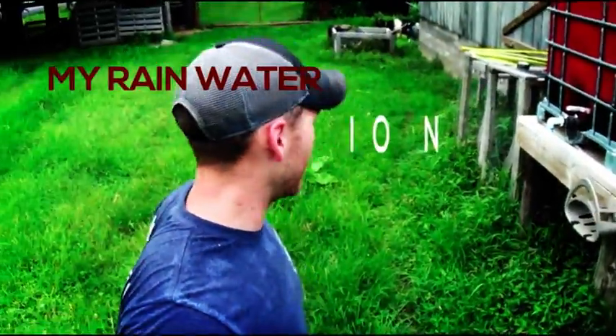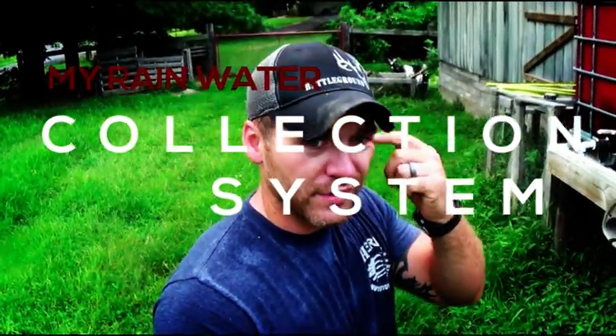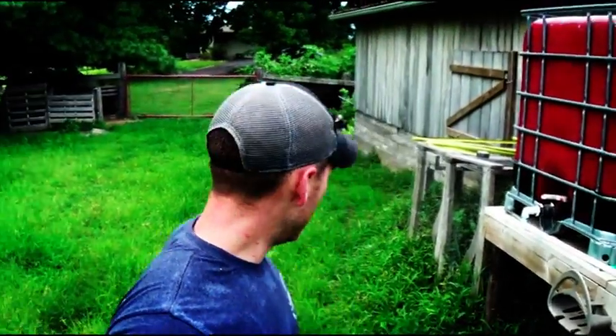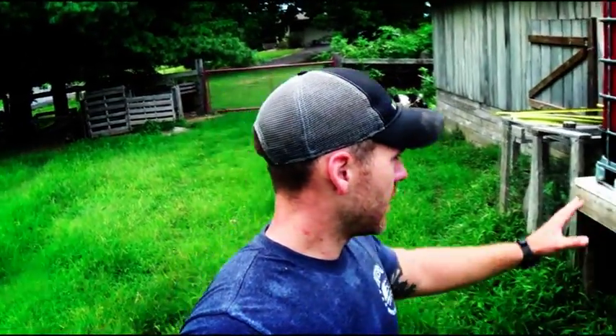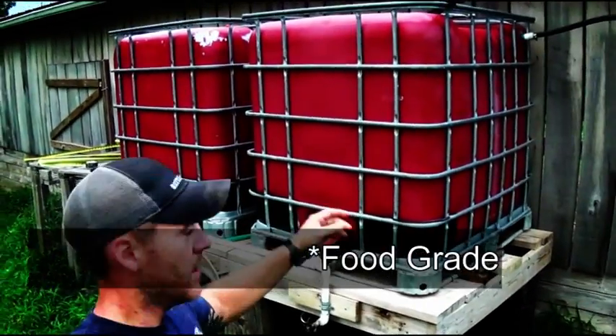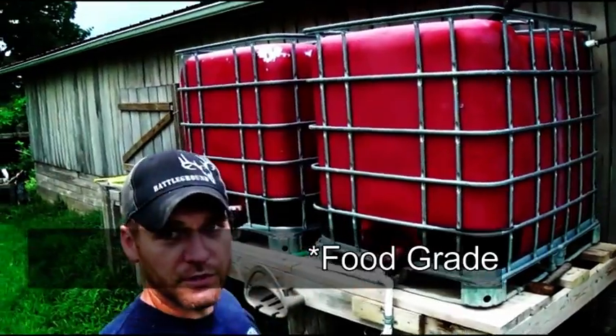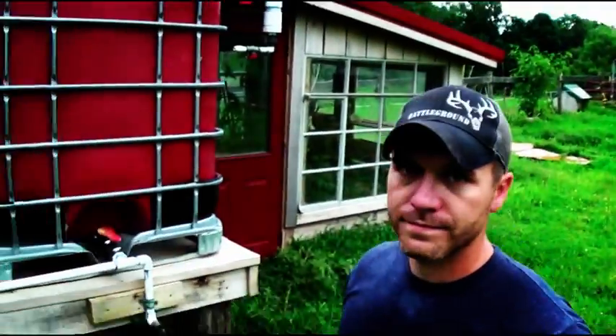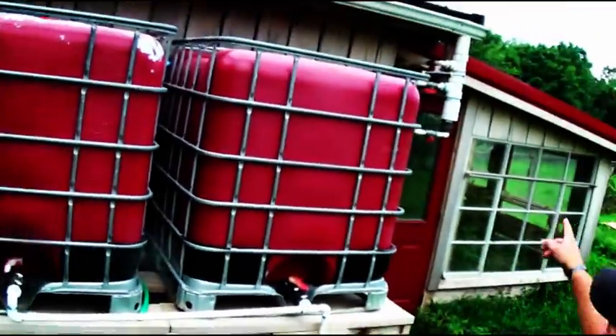I'm out doing the feeding right now and I want to do a video of my rainwater collection system. I got these IBC totes right here behind me — you can see them — for $60 a piece from a guy locally. I have another one inside my greenhouse in there, but I painted them red for two reasons: one, it matches my roof of my building.